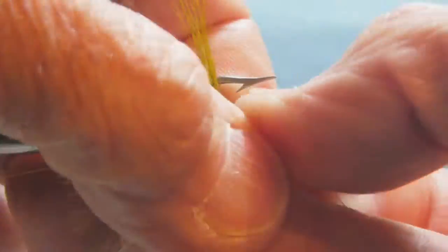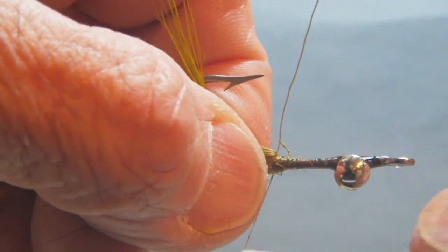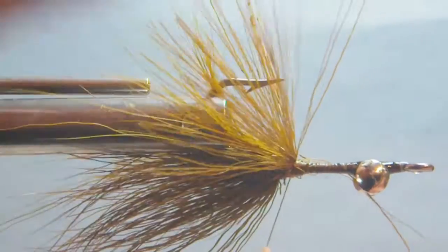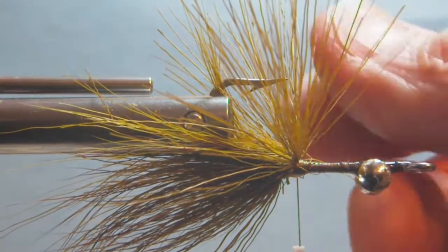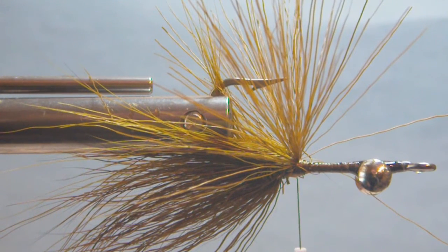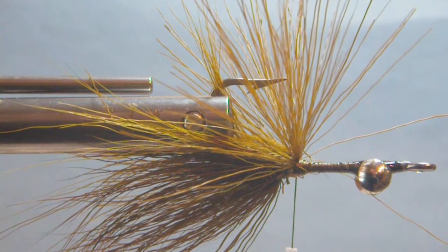If some is sticking up it doesn't matter — just pull them back like this. Wrap up onto it just a little bit to catch them so they stay swept up a little bit, which is good. You want this fly to be dish-shaped when you're done — dish-shaped up — so that when it goes in the water it'll always ride with the point up. From this point on we're just going to add more clumps of bucktail just as we did here, continuing to divide and move forward until we get to the eyes of the hook.